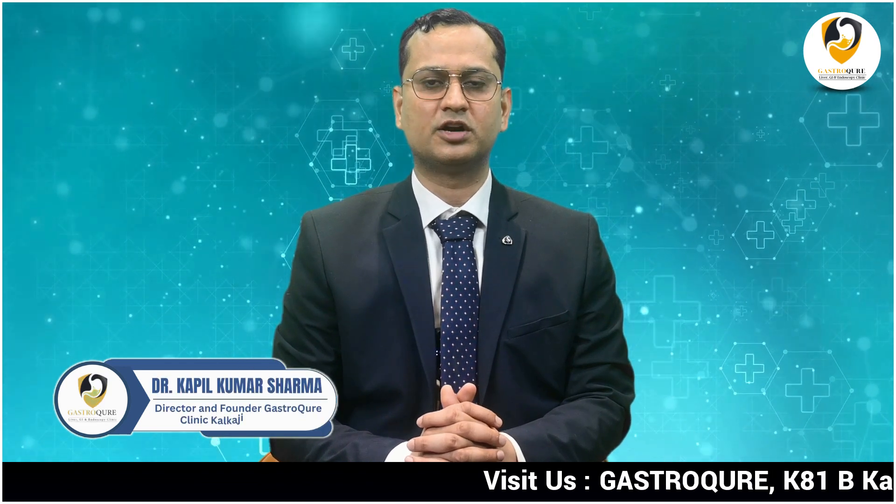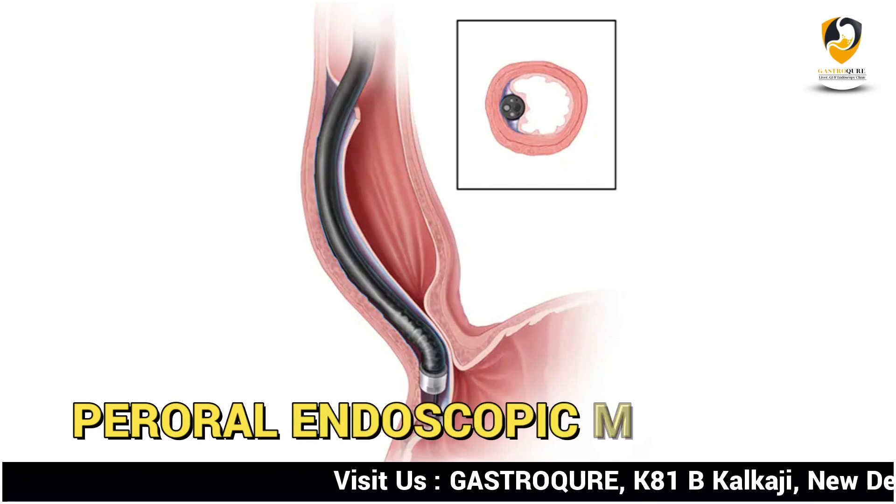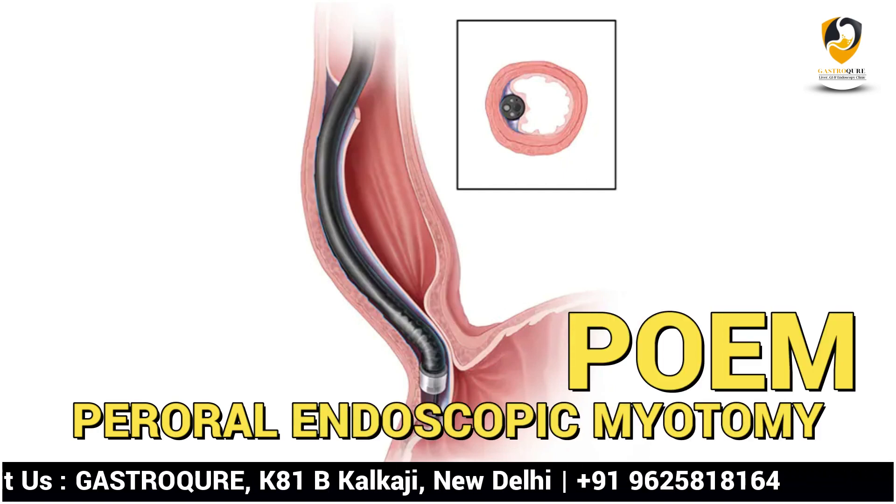Hi friends, my name is Dr. Kapil Kumar Sharma. Today I am going to discuss one innovative and remarkable procedure of endoscopy — that is the per oral endoscopic myotomy, short form is POEM. It is very famous by the name of POEM.